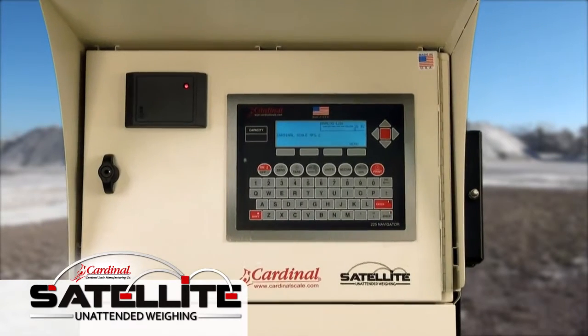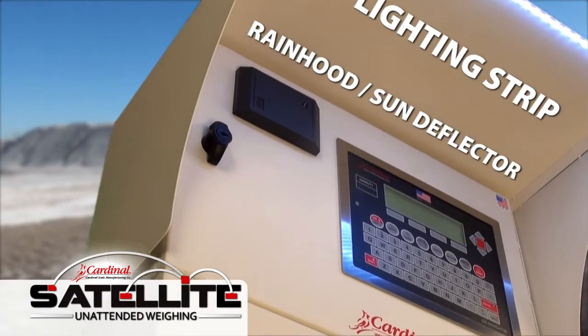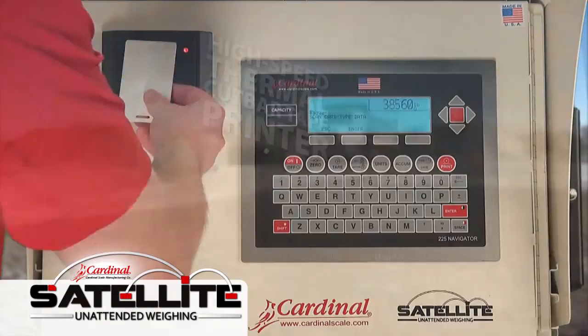The lockable weatherproof enclosure features a backlit LCD graphics display and comes in models with a rain hood sun deflector with LED lighting strip, high-speed thermal cut bar tape printer, and proximity badge reader.